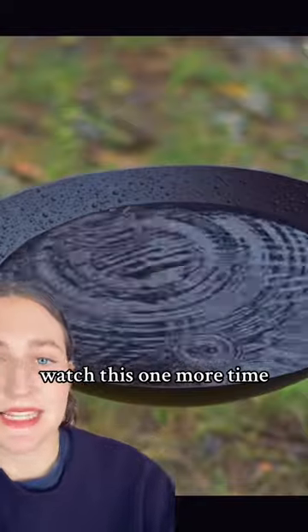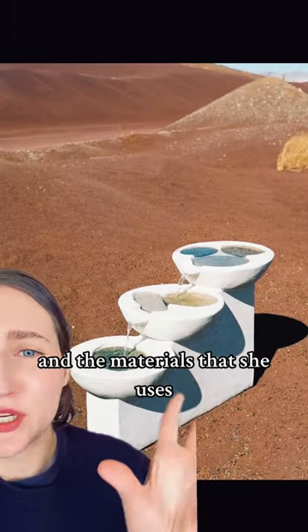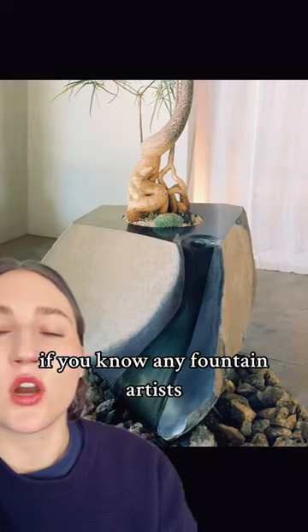Watch this one more, friends, because I need this. And the materials that she uses — I'm very much into fountains now. If you know any fountain artists, tell me about them.